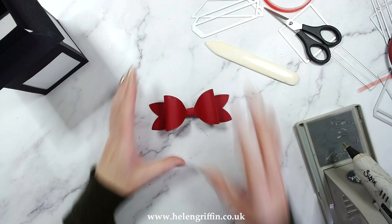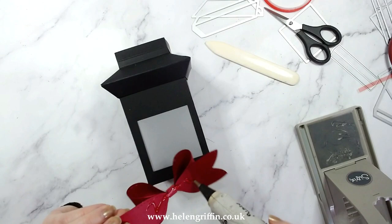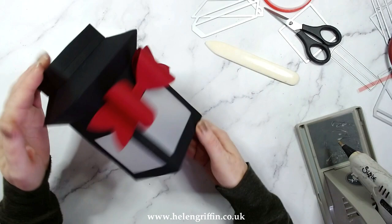There is the bow — let's get this on here just like that. That is looking really festive now. Let's move on to the next stage.